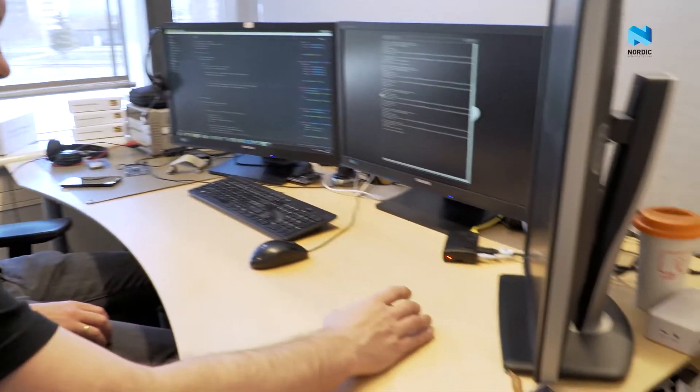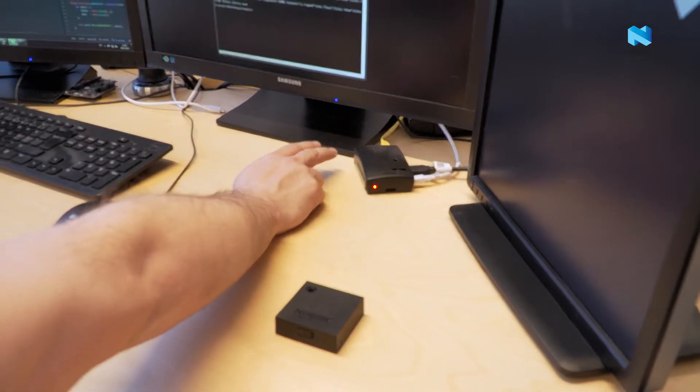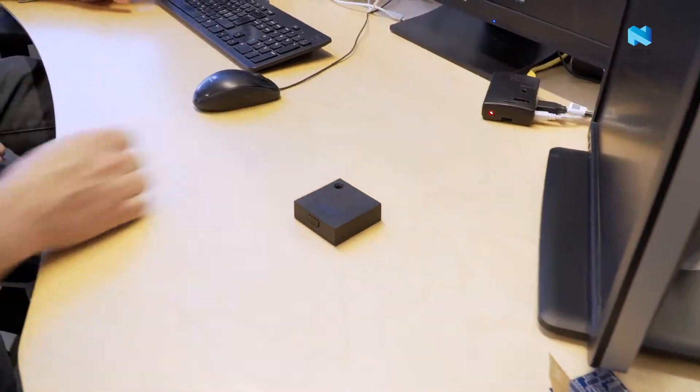So what you have here is basically a Thingy:52 and a Raspberry Pi that's connected to the internet, connected via Bluetooth to the Raspberry Pi. So basically you have a gateway here. Yeah, the Raspberry Pi acts as a gateway with our scripts.